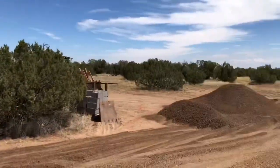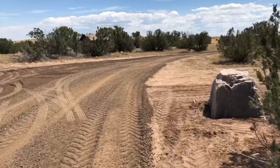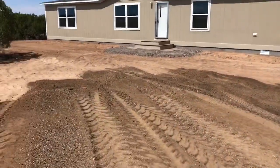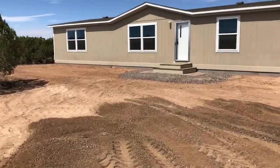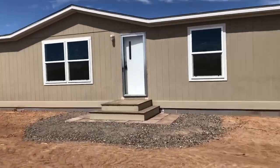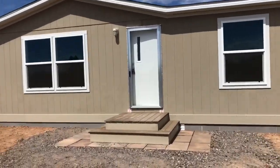Actually, we're still working on the driveway here — the driveway is not finished — but pretty much everything else is. So I was doing a quick video just to share it with you. I'll walk inside real quick and give you another look at the inside.